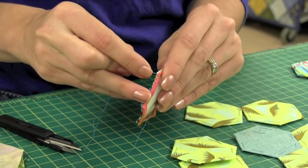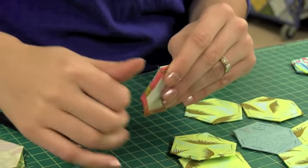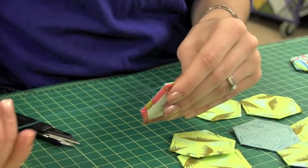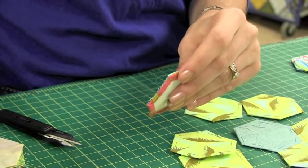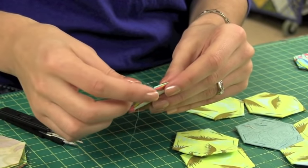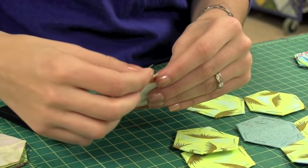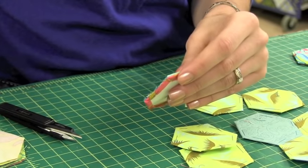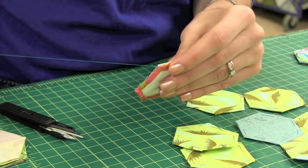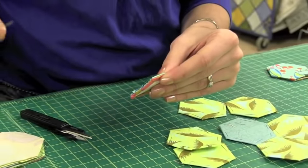Take another stitch in the exact same spot through both corners. Pull your loop but don't pull it all the way — leave a nice big loop. Take your needle and sew about three stitches inside that little loop. Once you have three stitches wrapped in there, pull it and tug it tight, and that's your knot that secured that corner.